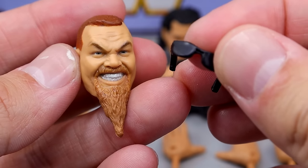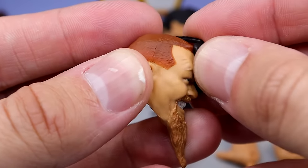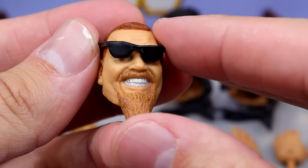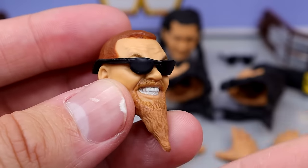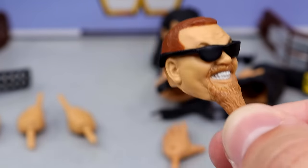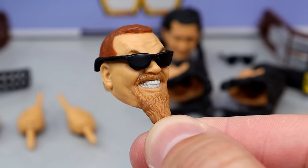Jim also comes with sunglasses — a nice sculpt. You put them on, pull them down on the face, and they fit very nice and snug. You can hold them by the beard. The shades fit pretty perfectly, if you ask me.